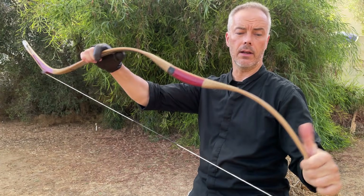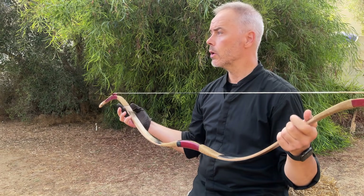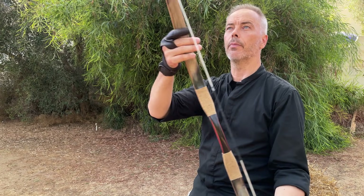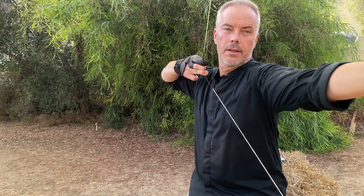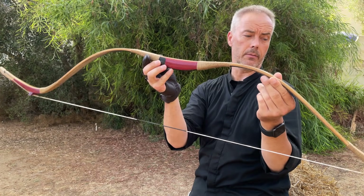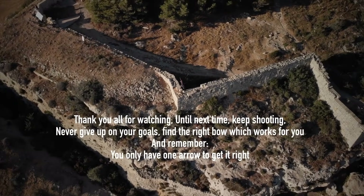Thank you very much, Dan, for reaching out to me. He realized I never shot this bow and wanted to get rid of it and shipped it to me. And with these string bridges the string always ends up roughly in the middle again. Just a beautiful piece of art, and the draw is simply nice. Thank you, Shaba, for building this amazing bow — they are really, really nice. And that's all I have for you today. Thank you very much for watching. Catch you in the next one. Bye.